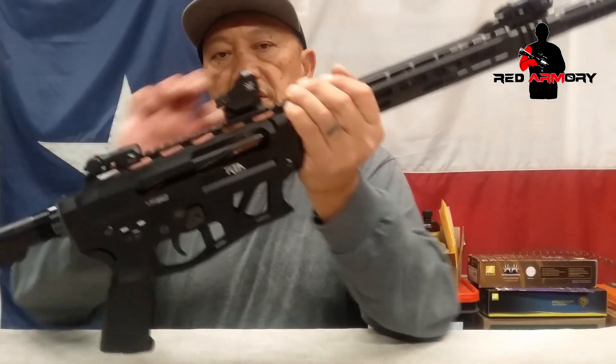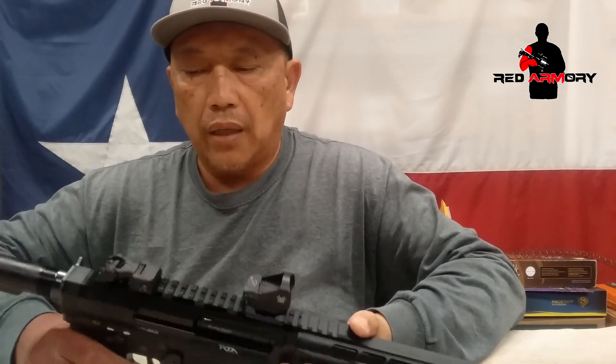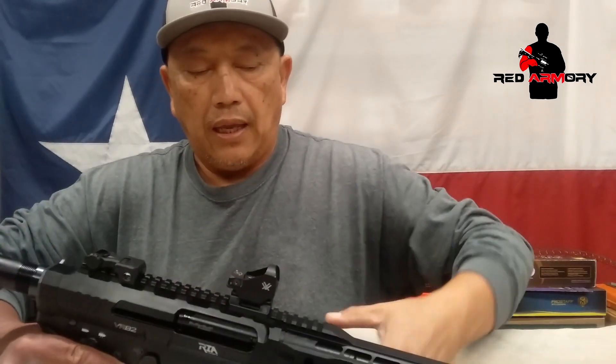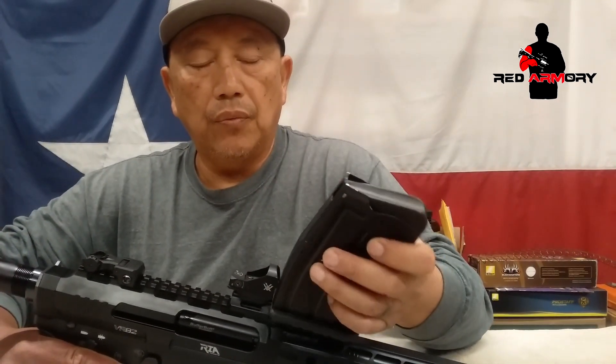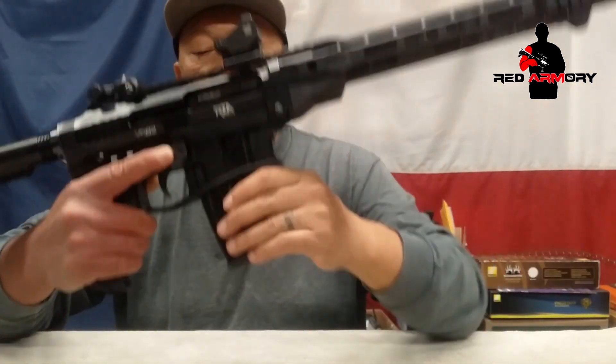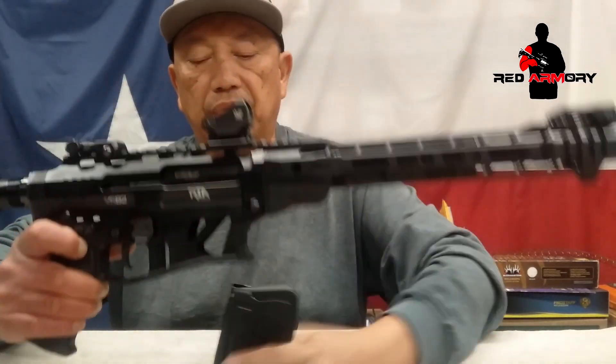First and foremost, the main thing you want to look at is how the mag will fit into the mag well. First off, we want to make sure that we have a mag that is drop-free. That's important because there shouldn't be any binding on the mag body itself when you insert it into the mag well. These are stamped metal mags so dimensions will have some variance. Make sure it fits with no binding and not much wiggle, but when you release the mag it should fall free.